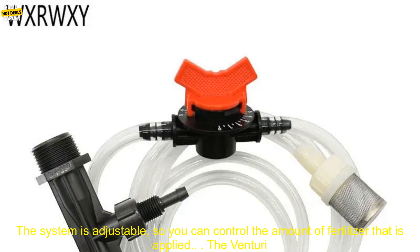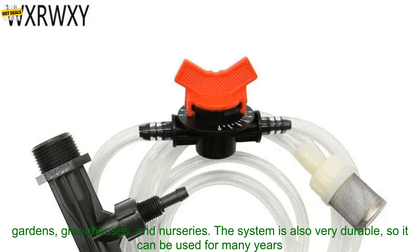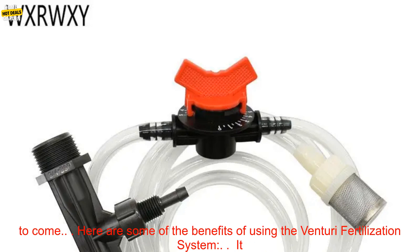The fertilizer is then injected into the water stream and distributed to the plants. The system is adjustable, so you can control the amount of fertilizer that is applied. The Venturi Fertilization System is a great choice for both indoor and outdoor plants. It is perfect for use in gardens, greenhouses, and nurseries.